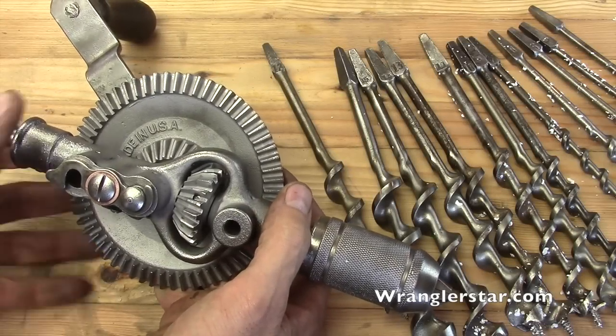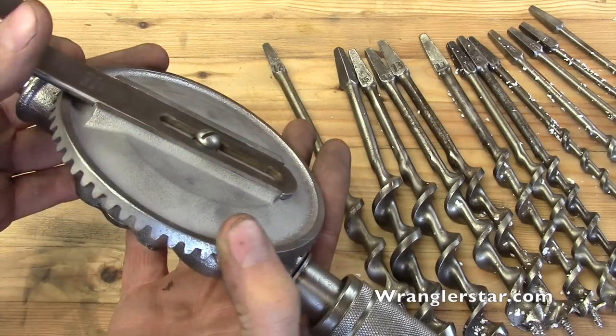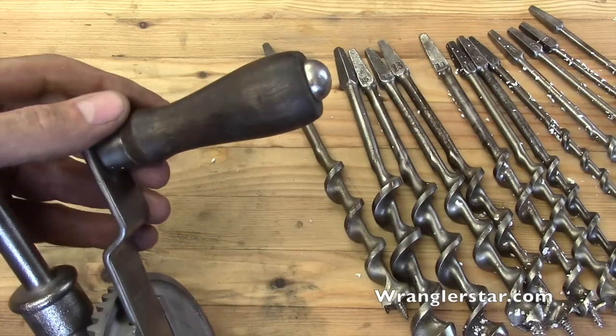Not too shabby for 12 bucks, huh? Didn't that clean up nice? I can't wait to paint it. You know, they always look nice when they're raw metal, but they look nice when they're painted too. I'm so happy I was able to save the original handle.